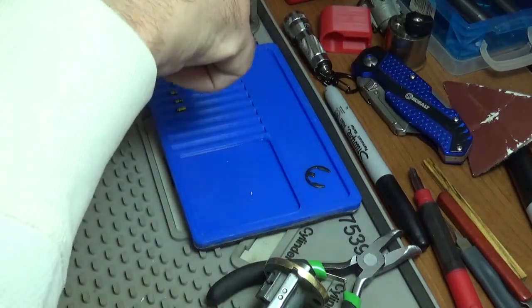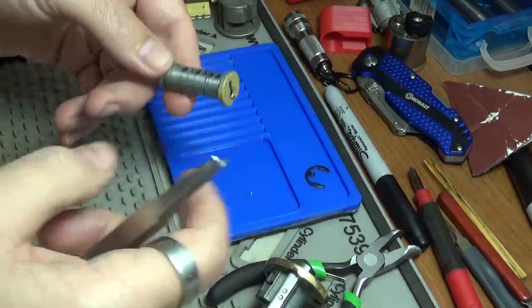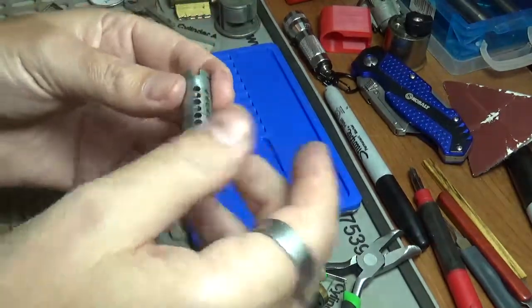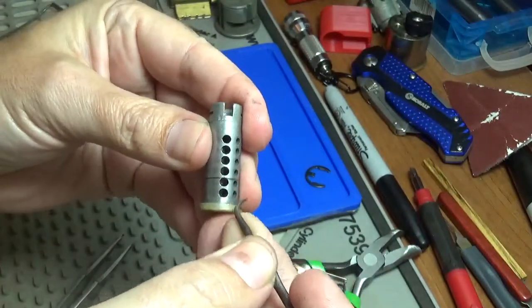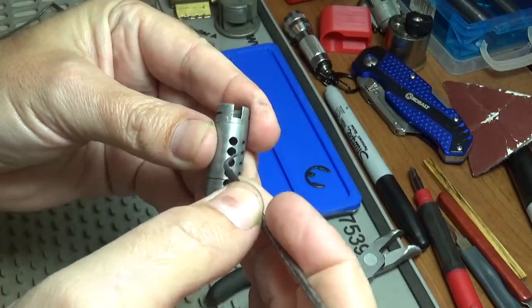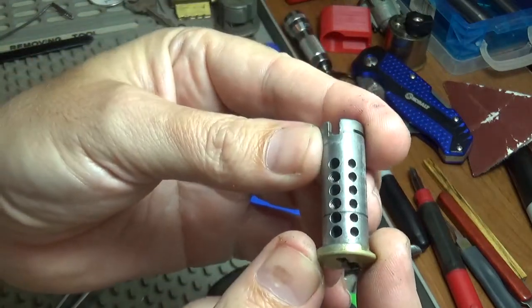That's the thing about those quick set keys — that's why I don't like using those, because they give you too much of a shear line on the core. We've got threading in three and five on the core — threading in three and five.